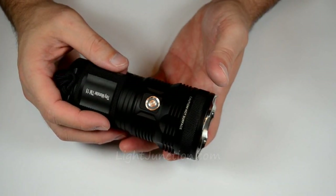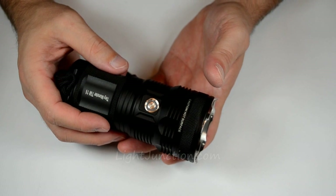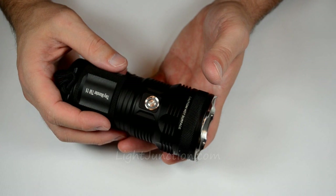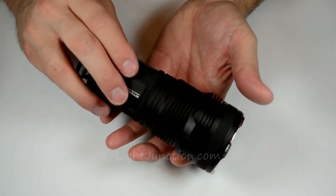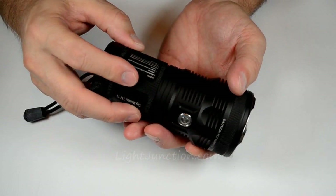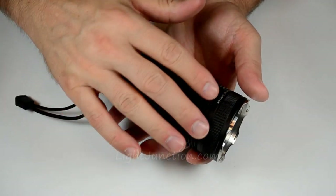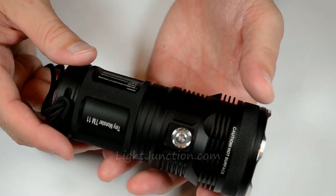The light has thermal protection built in — it's very compact, so there's potential for heat build-up, but they've addressed that. It's got really nice looking HA3 hard anodizing coating. The knurling is pretty aggressive, so you've got a really nice grip on this light. And you have fins to help dissipate the heat.